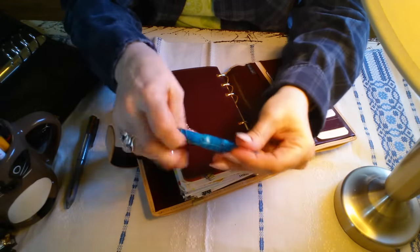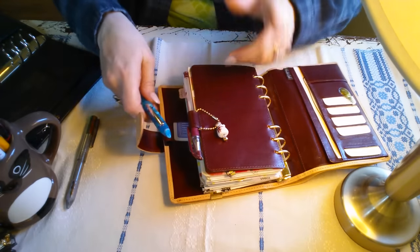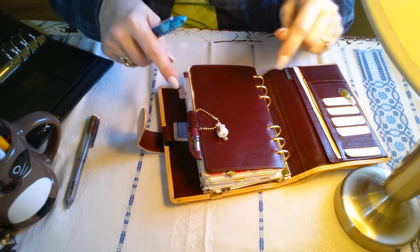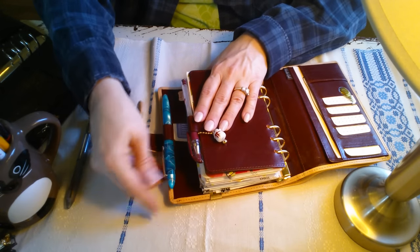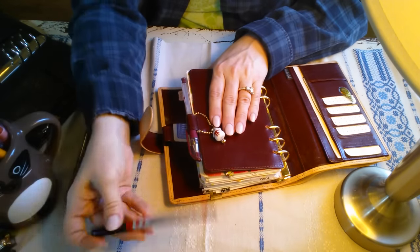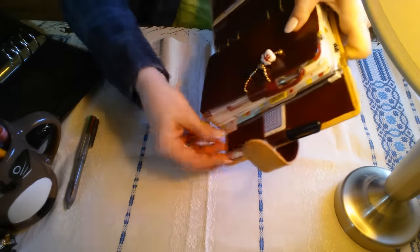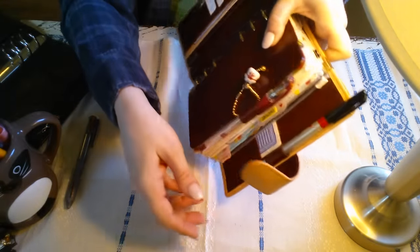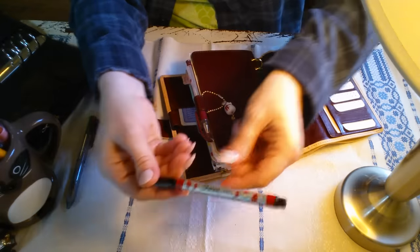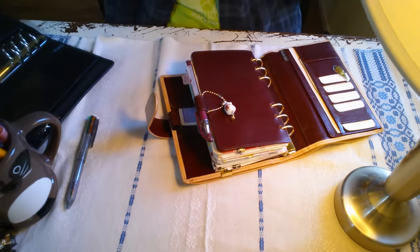Here is a fountain pen — I showed this in my A6 Chic Sparrow notebook video — and it fits in there just fine. A problem though is something slim like this Sharpie — it is pretty loose. See how loose that is? However, if it has a clip on the pen cap, then you're good to go.